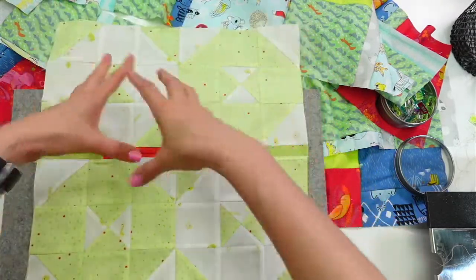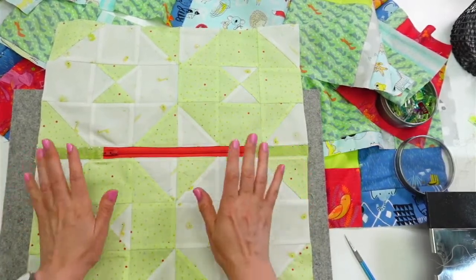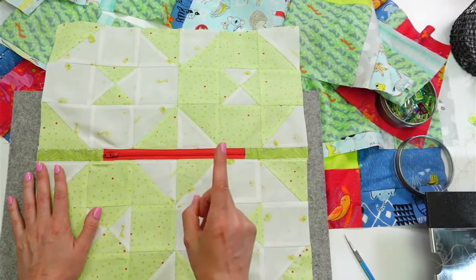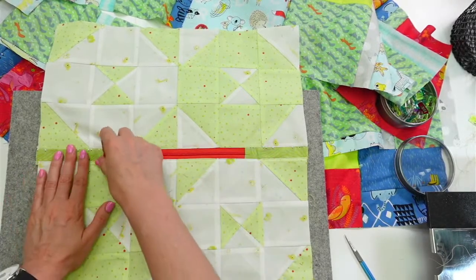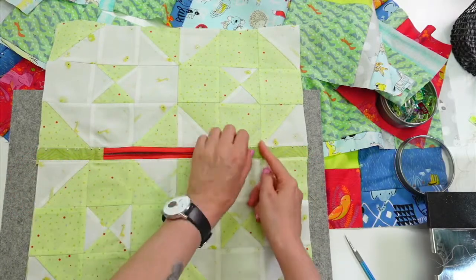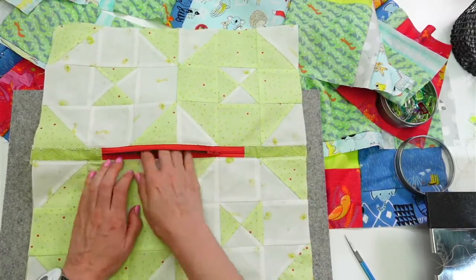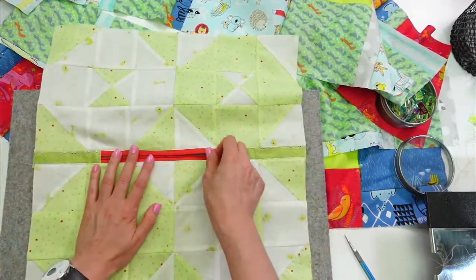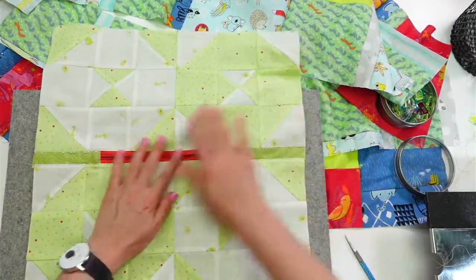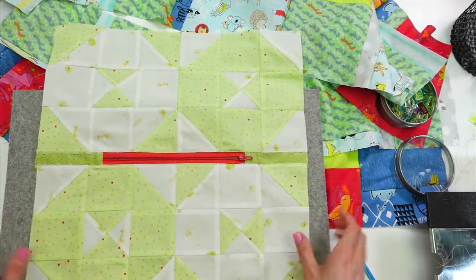Now is where we do the weird origami part again. The most absolutely important thing at this stage — please don't forget this, you'll only forget it once because it's super annoying — open the zipper! Open it all the way. We need that opening so we can turn it right side out later, otherwise it's a big pain.